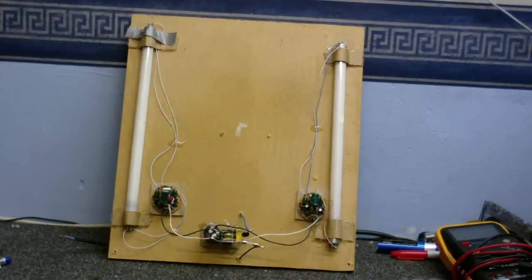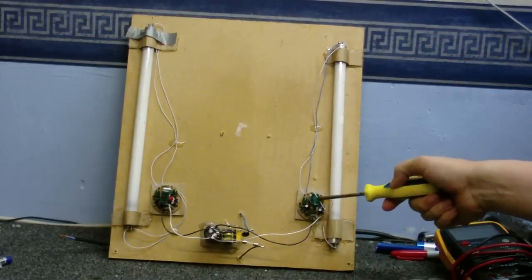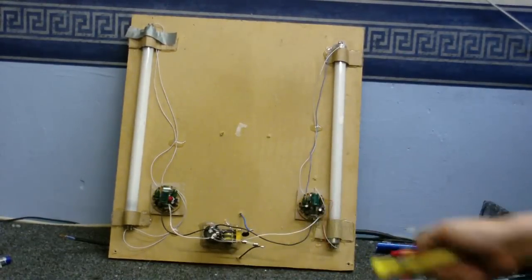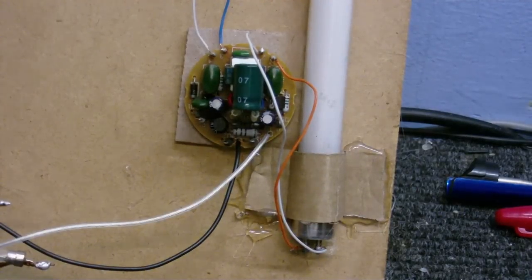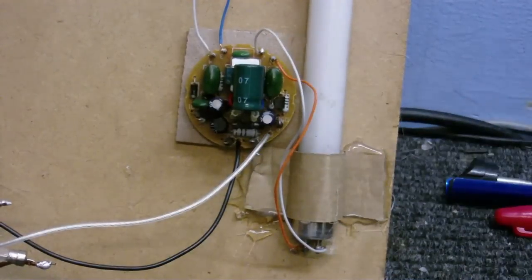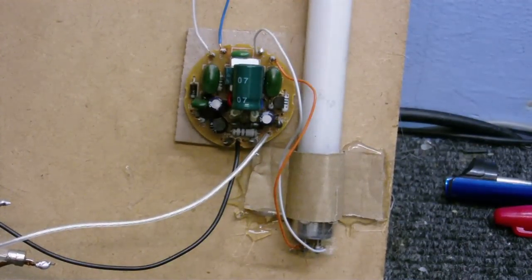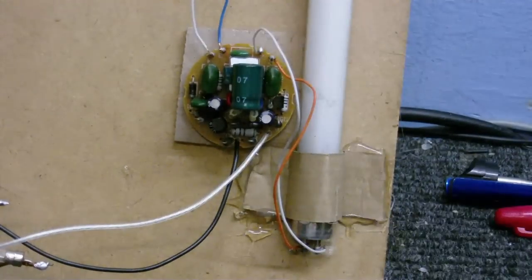I've taken the top off now so we can see more clearly what's here. There's the two fluorescent tubes and a CFL ballast for each tube, and this thing here — just pretend that's not there because that's not really important. So you may think it's a little bit complicated to run one of these off a ballast, but it really isn't. You've got lots of stuff here, but you don't need to worry about that. All you need to worry about is the two connections here and the four connections here.